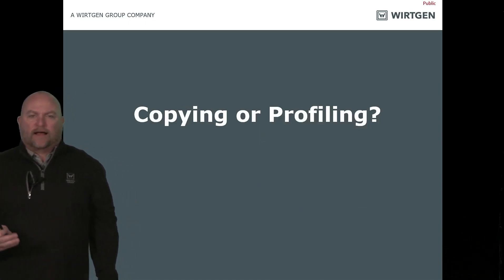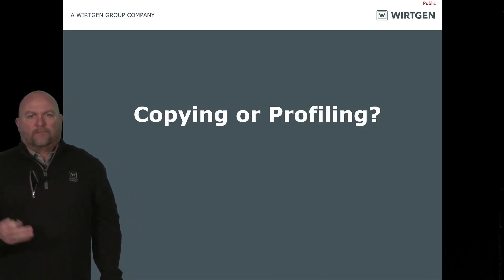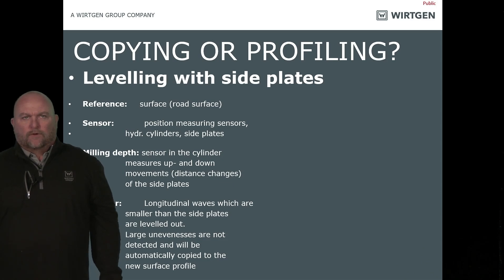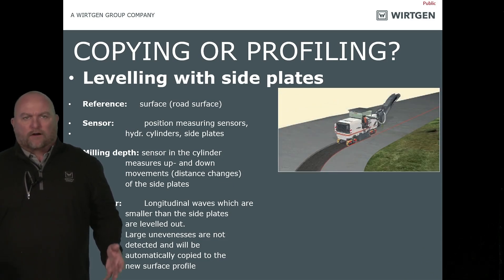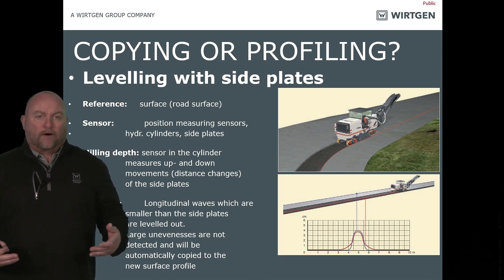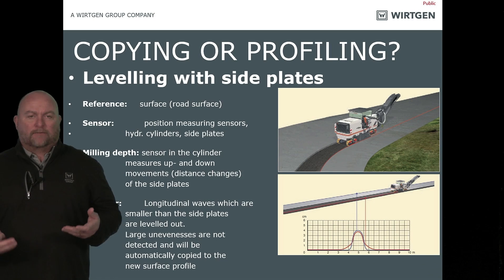The big question you ought to ask yourself: are we copying or profiling the road? There's a massive difference between the two. When you copy the road, we're basically running off the side plates or the grade controls. So if there's a bump in the road, there's still going to be a bump in the road once the machine goes past. If you're milling too fast, not only do you have a bump in the road, but you've actually elongated that bump. The hydraulics on the machine need time to react, so now we've made that bump worse.